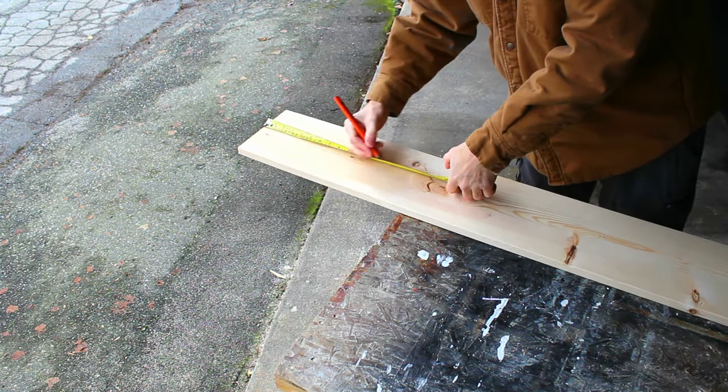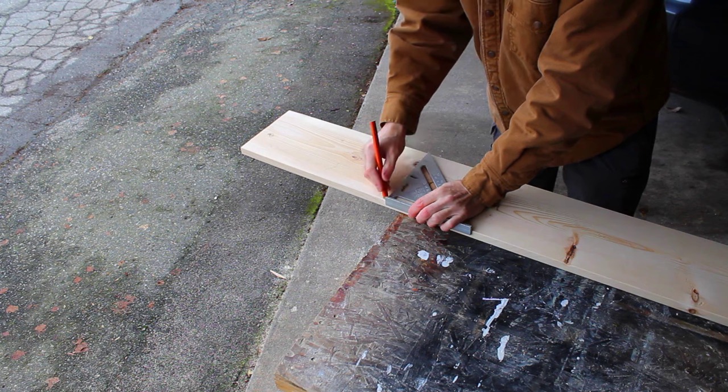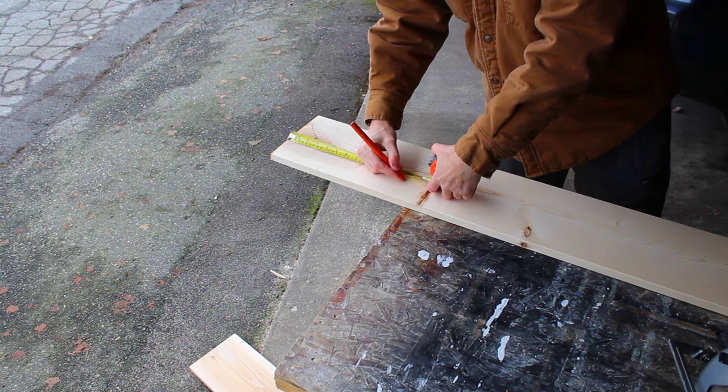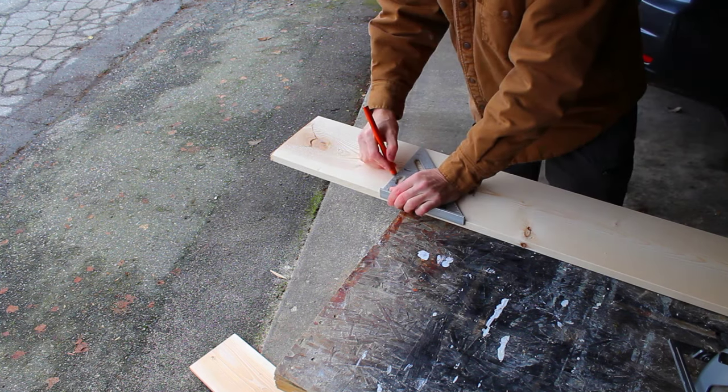I'll start with a 1x8x6 and cut it down into smaller pieces before moving over to the table saw. I like to use a speed square when cutting boards with the circular saw — it gives me very straight and clean cuts.